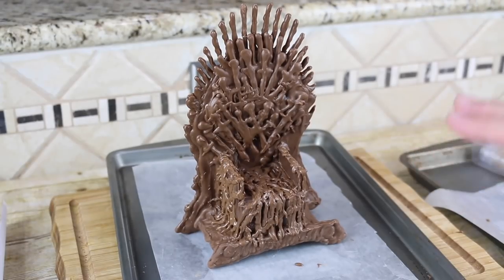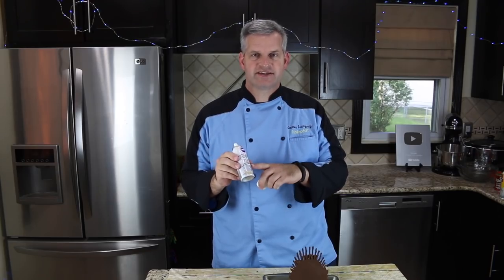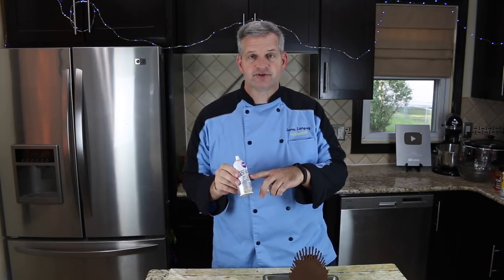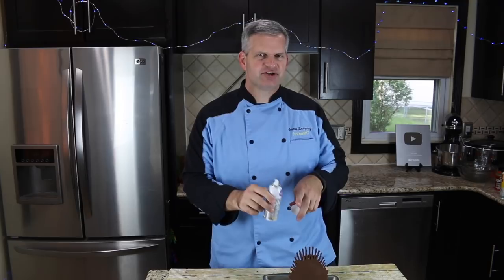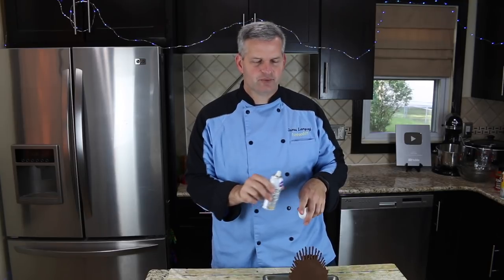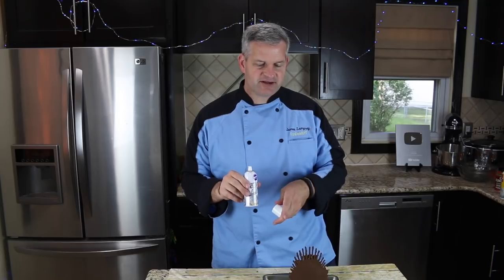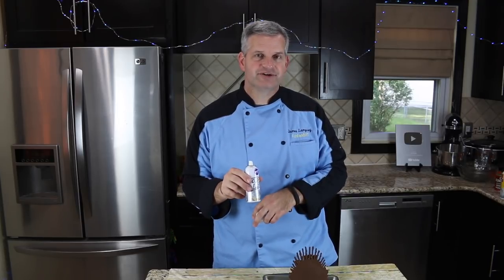Just let all that harden up before we move on. What I have here is an edible spray paint can and we're going to spray this silver. When you spray it, just make sure you keep it back a little bit — kind of like you're spraying regular spray paint. It is edible and hopefully it'll look good.